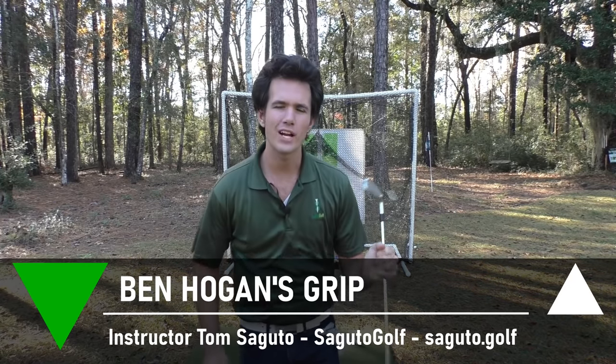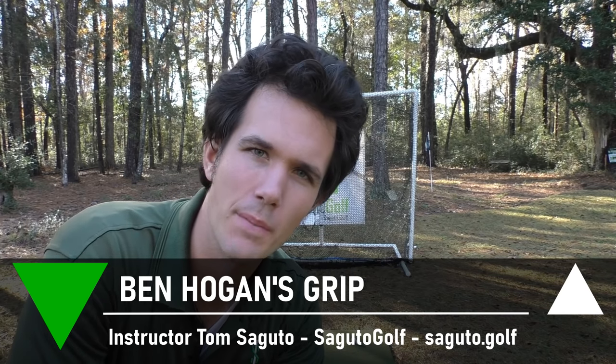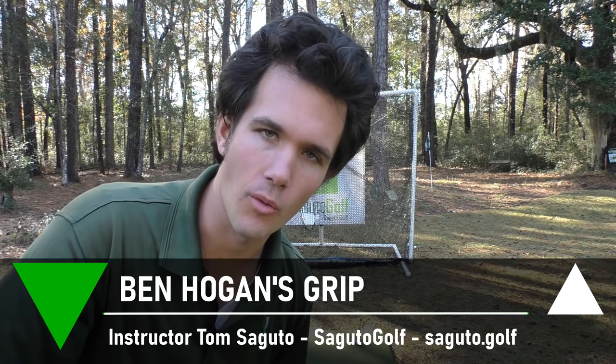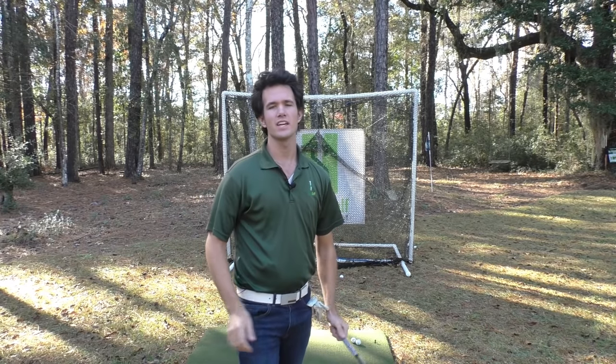Hey there Segudo golfers. A very Merry Christmas to y'all, and today we're looking at Ben Hogan's grip and everything you need to know about it. Ben Hogan had a very unique grip and it's not one that's typically taught in golf instruction today. There are a lot of similarities we're going to find in his grip, but some key differences in how it impacts your golf swing and your ball flight.